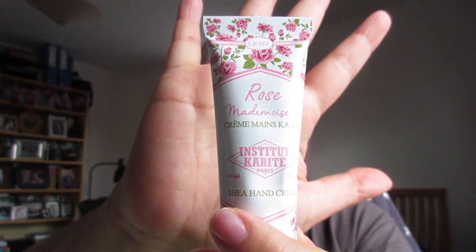The second beauty item is a hand cream from the brand Rose Mademoiselle. It doesn't come with a seal, but you can actually smell the rose on this one. This will come in handy at work — I'm a nurse, so we wash our hands all the time and it really dries them out. I always carry a hand cream in my pocket. I really like the scent on this one — it's got a subtle rose scent, not overpowering at all. Another hand cream for work!